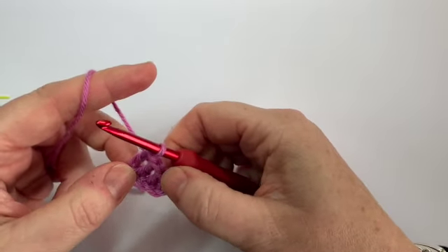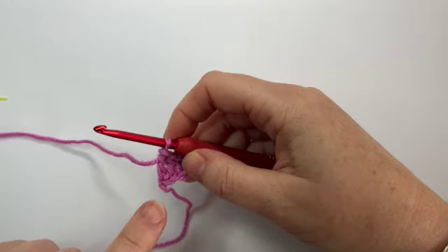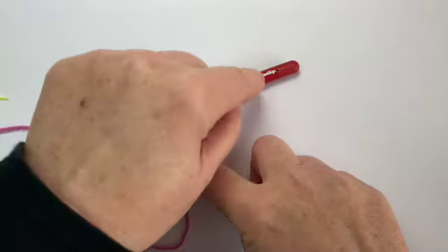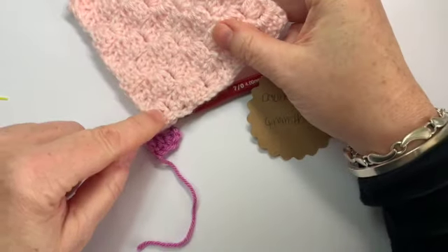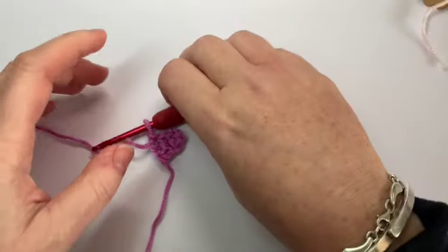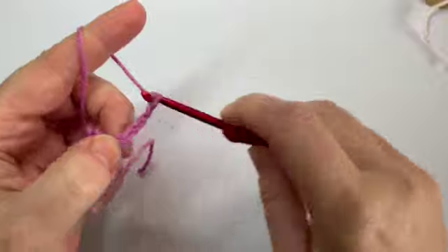And that's your very first square of your corner to corner done. At this point, keep this tail end — don't sew it in because it anchors you to where the bottom of your work is. We're going to work another stitch to have two, then three. We've just created our first corner and we're going to make the next two stitches above it. Keep this end here because that tells you the bottom of your work. You need to turn your work and chain six.